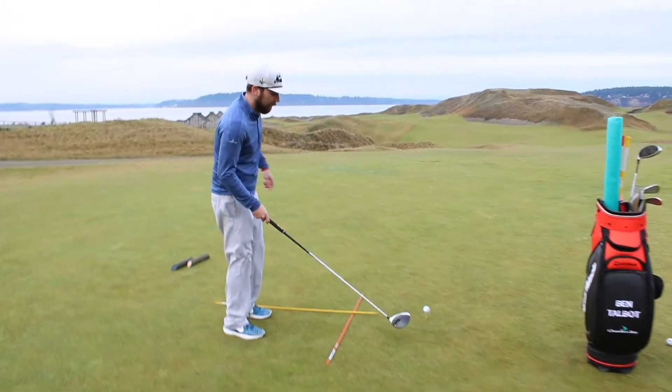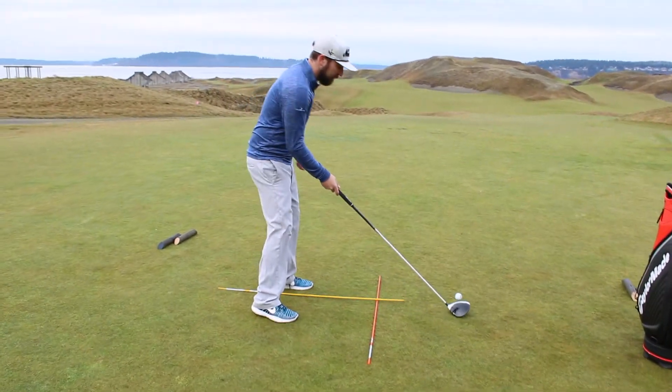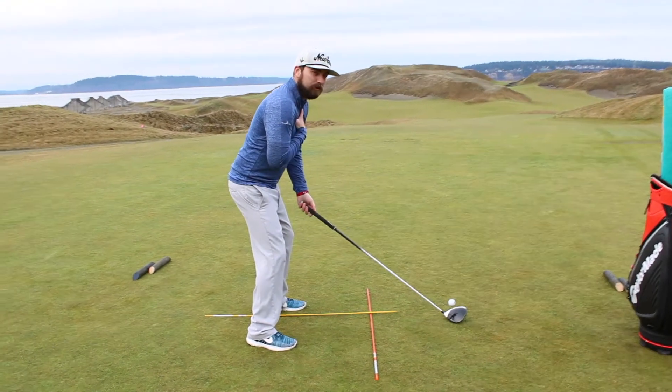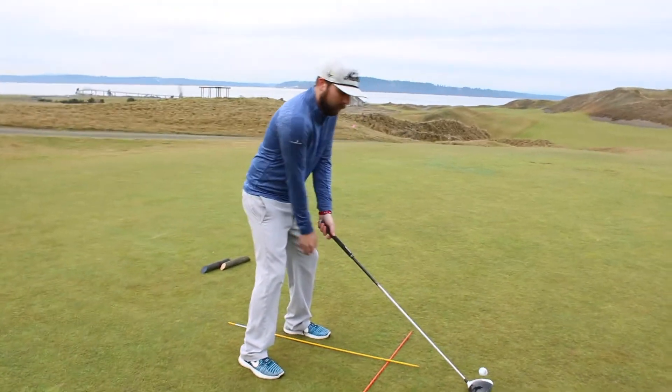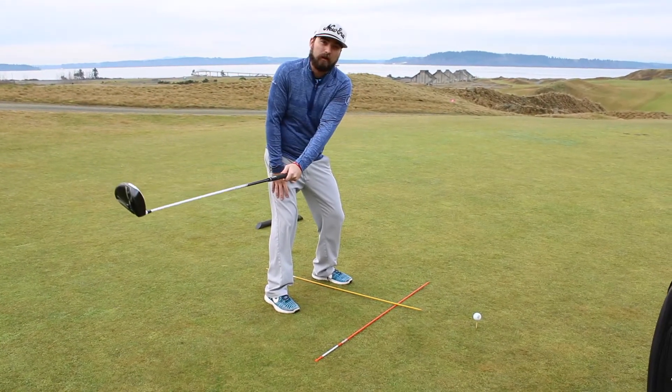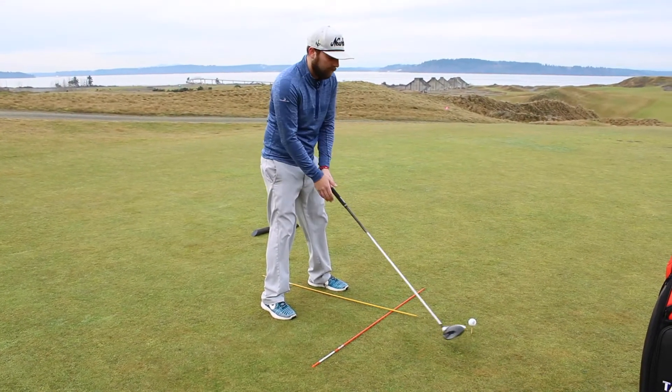A good way to get better at this is in your setup, making sure that when you set up you get a nice knee flex, almost like someone's gonna push you over. Now in the backswing, that front leg is gonna start to flex, and while that's happened, straighten out a little bit — that gives you a lot of stability down there and it'll help you turn.